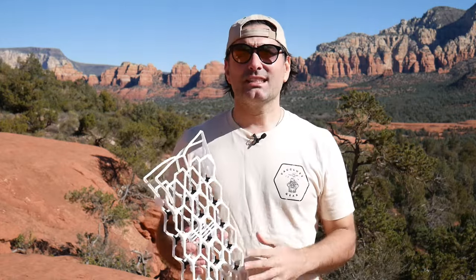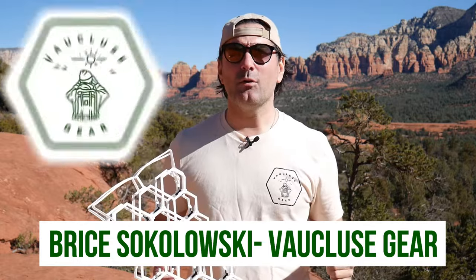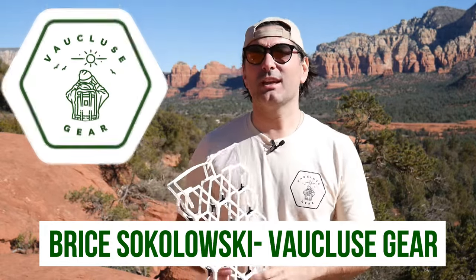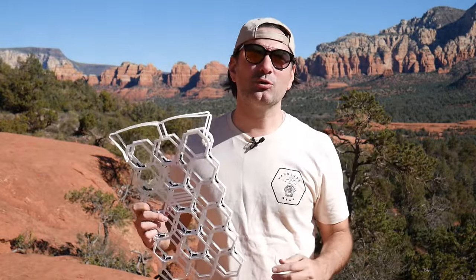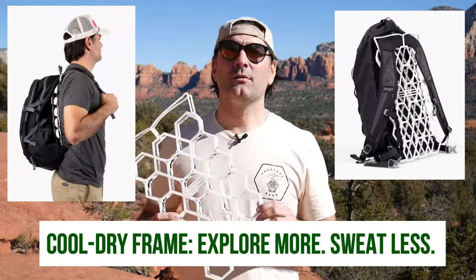Hello, my fellow hiking enthusiasts. I am Brice Sokolowski, the founder and CEO of Vaucluse Gear, a brand new hiking company that's excited to introduce to you its new product, the Cool Dry Frame.